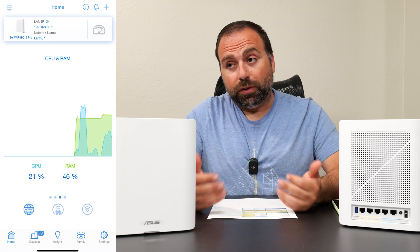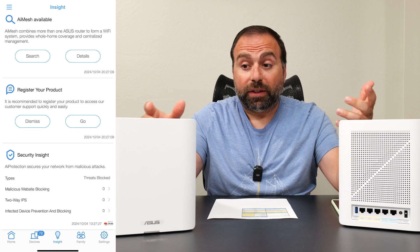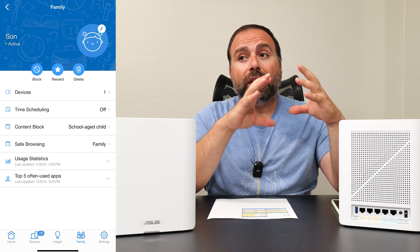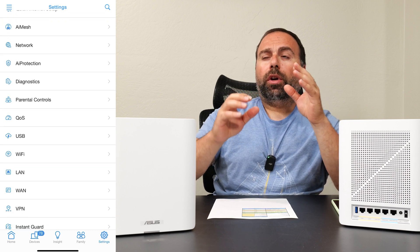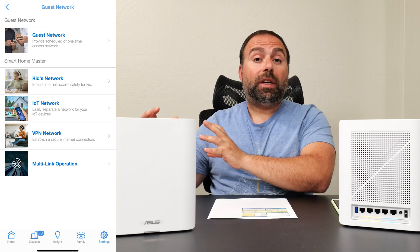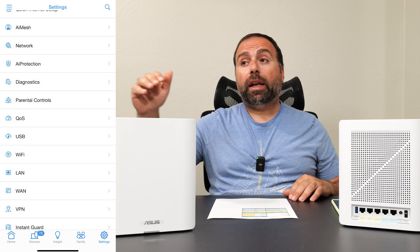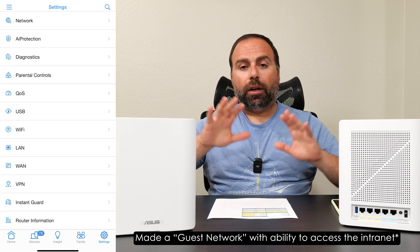Next is the ASUS router app, which you use to set it up — available on iOS and Android. Because this is a Wi-Fi 7 mesh system, when you create your SSID it enables Wi-Fi 7 mode. Some devices, especially IoT devices, have trouble connecting to that, so ASUS automatically creates the same SSID with an underscore IoT suffix for those devices. In my case I deleted that IoT network and instead made a normal SSID alongside the Wi-Fi 7 one.